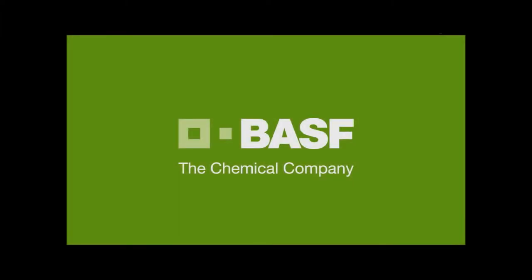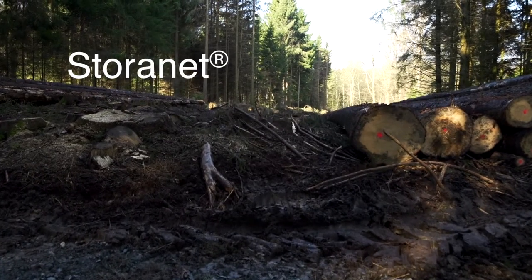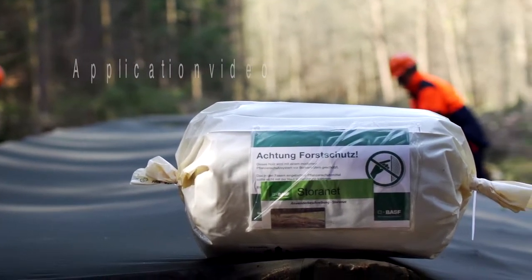BASF, the chemical company. Storinet provides the ideal solution for innovative timber protection against pests such as bark beetles.